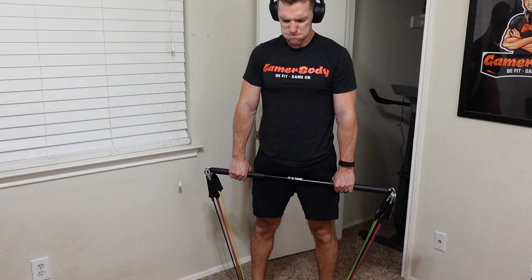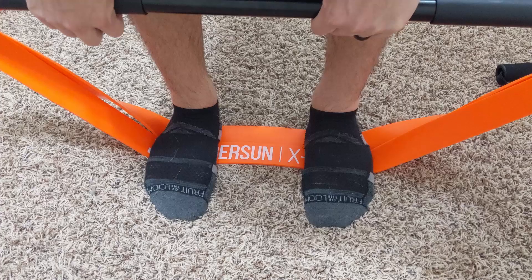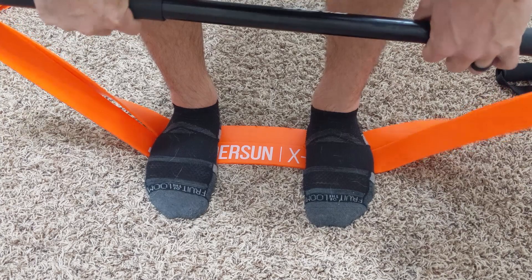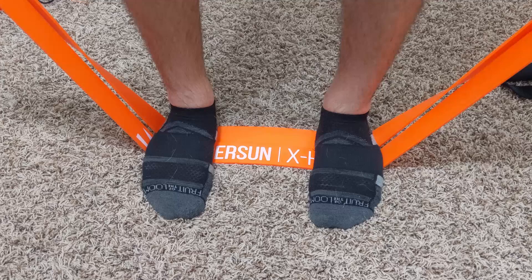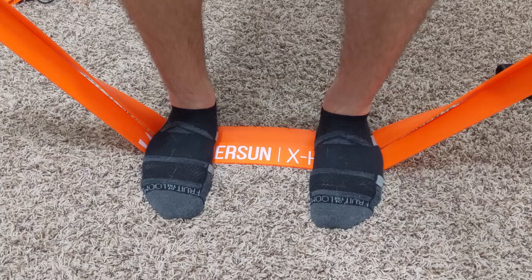One other thing I'd like to add is a floor plate. When you're using the bands standing with them under your feet — especially if you're not wearing shoes — you're going to be putting a lot of force on the outside of your feet, which could cave in your feet and cause problems later on, especially with really heavy bands. So I am looking into floor plates similar to what the X3 bar has, and it's still something I'll probably add to my setup later on.